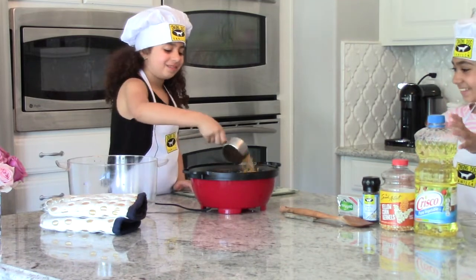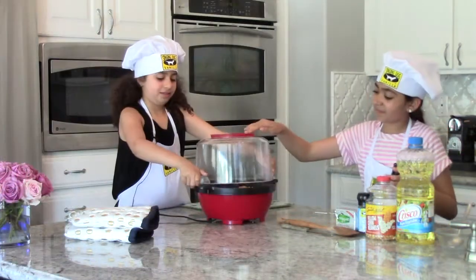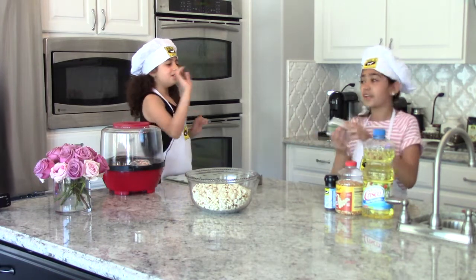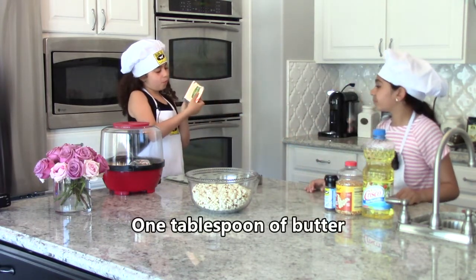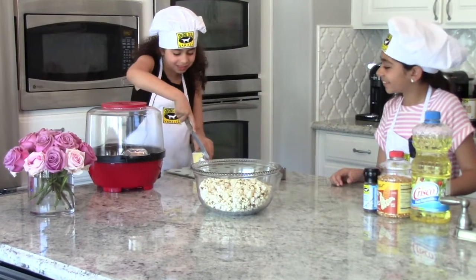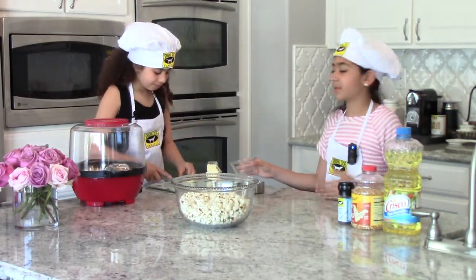And then for the popcorn. So then we will be starting to do our butter. All you need is one tablespoon of butter. Cut it on the one tablespoon thing, and make sure there's no wrap on it.